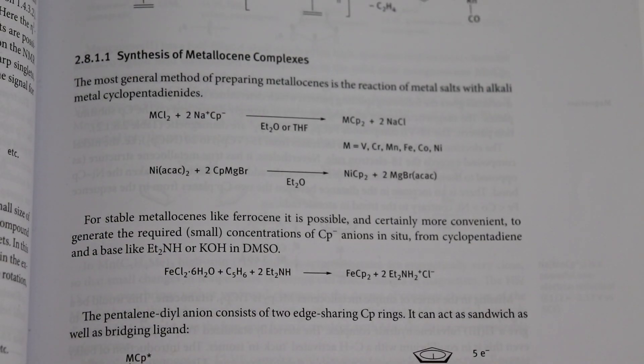Today we are going to be preparing some ferrocene. The method I'm going to use here is not extremely sensitive to air, nor does it require water-free conditions, and also uses fairly common chemicals.